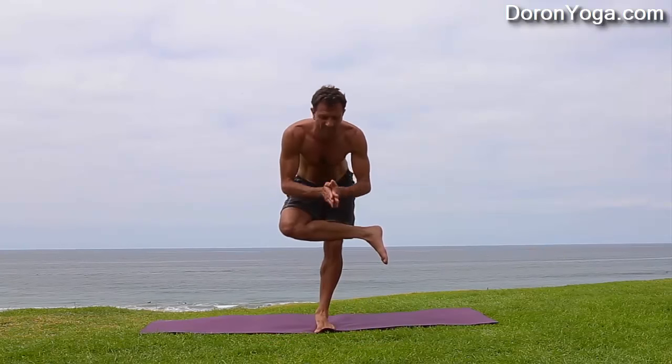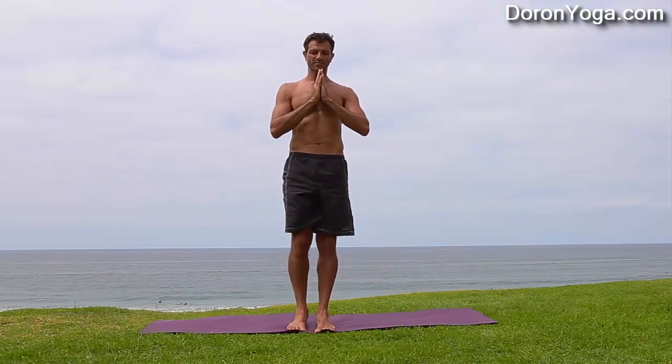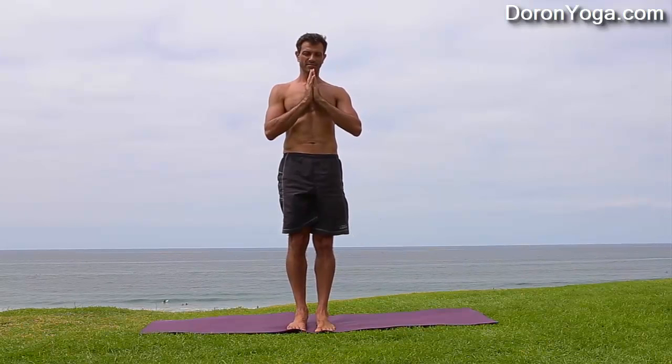You could see when I came up that the knee was also at the armpit. Slowly come up and try to release with control. Exits count, transitions count.